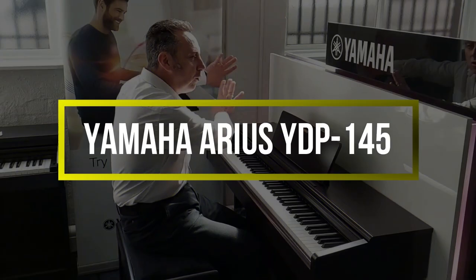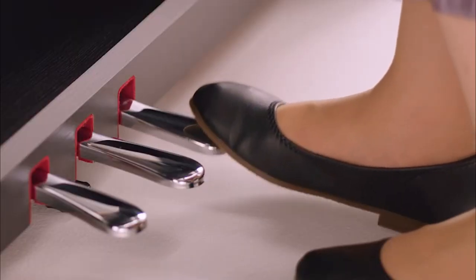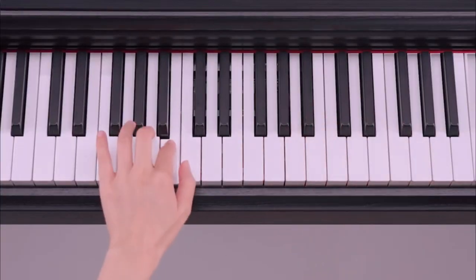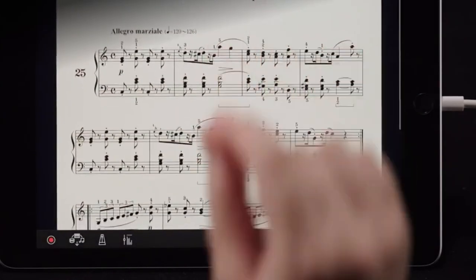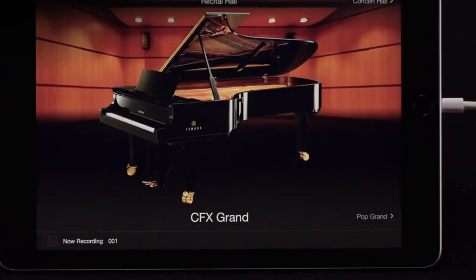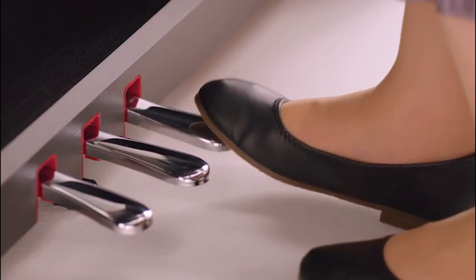Yamaha Arius YDP-145. Yamaha's Arius range of digital pianos sits below the Clavinova range in terms of features and affordability, and as such is the number one choice for piano teachers, students, or anybody else who wants a great-sounding, compact digital piano that isn't going to break the bank or overwhelm the space in the room. The successor to Yamaha's incredibly successful Arius YDP-144, the YDP-145 is the cheaper of the two full-sized models in the range.